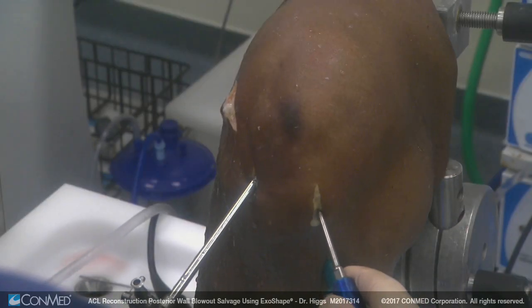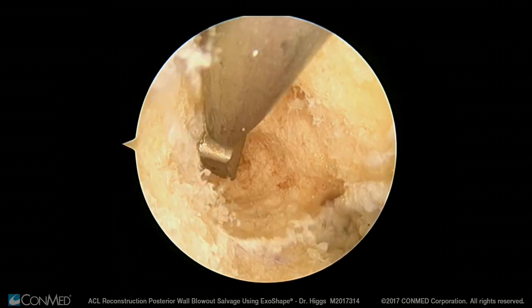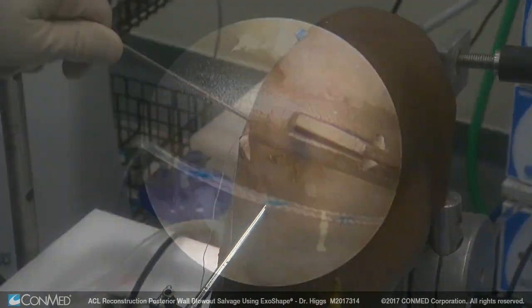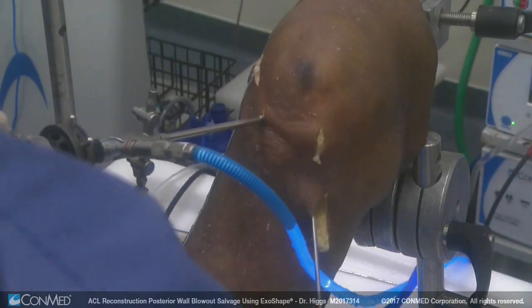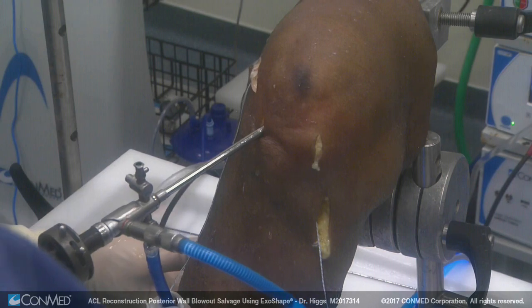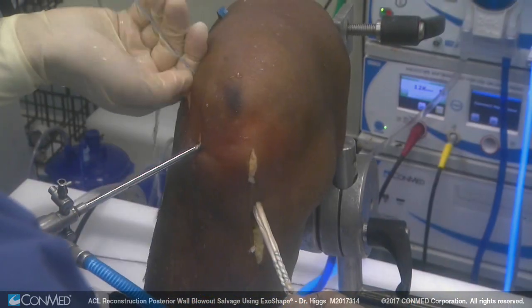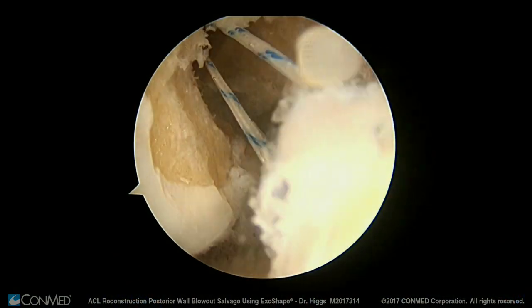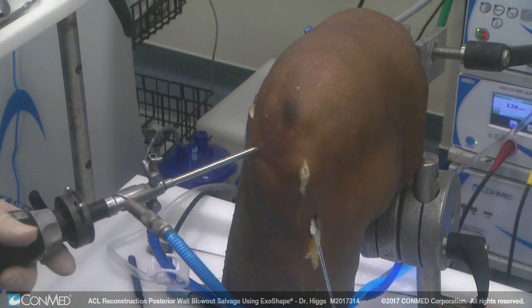With my scope back in the anterior lateral portal, I stick a rasp up through the anterior medial portal, rasp, and then insert the whole suture through the tunnel. I can retrieve it out the tibial tunnel and now I have a loop through both my tunnels. I can insert my graft in that loop, even out those ends. So we're pulling our graft into our tibial tunnel. We'll demonstrate fixing the femoral tunnel first.